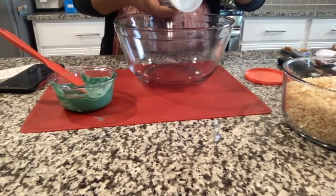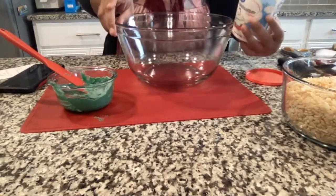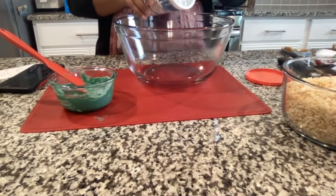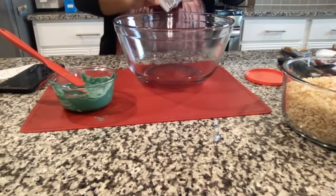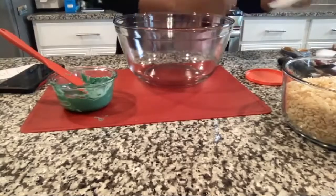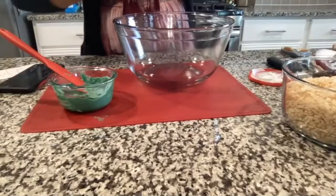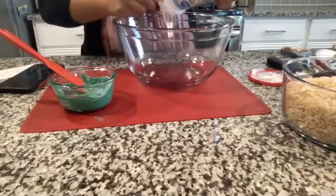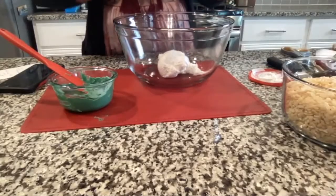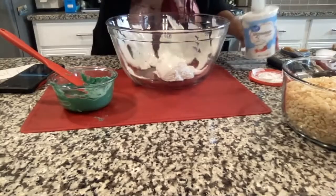The next step is to take the marshmallow cream and put it into a microwave-safe bowl. Open the jar — it's a little sticky — and use a spatula or spoon to scoop all of the marshmallow fluff into the bowl. Just get as much as you can out.